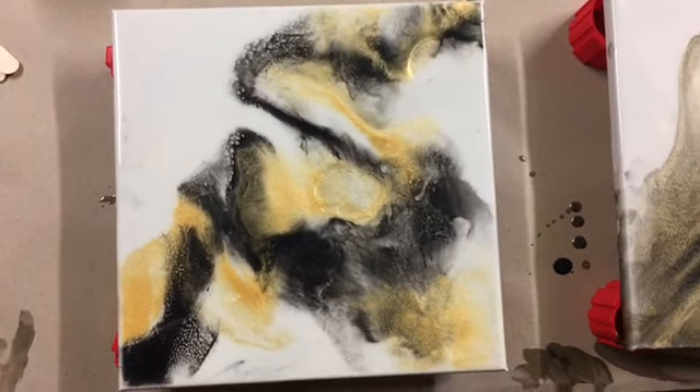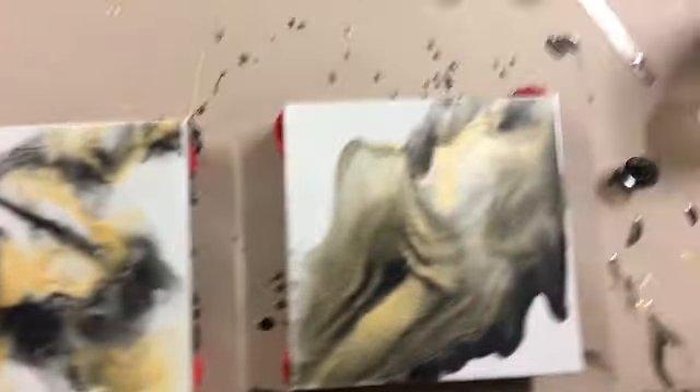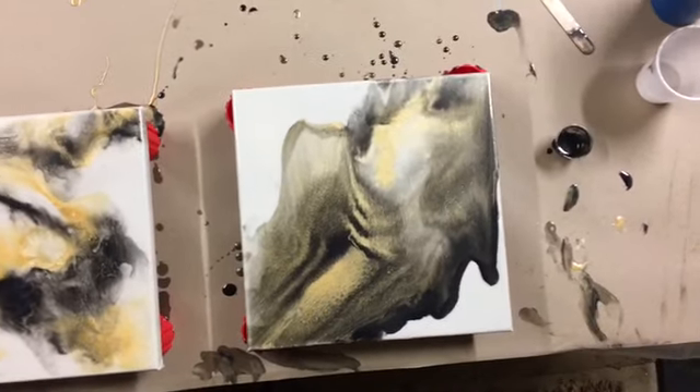We got two different styles, two different looks.